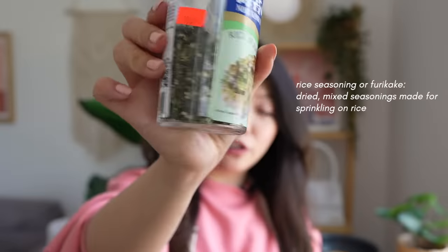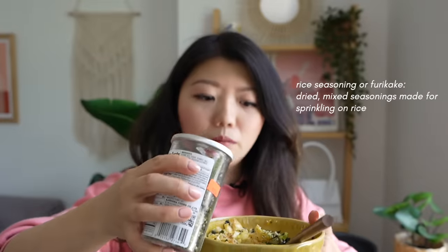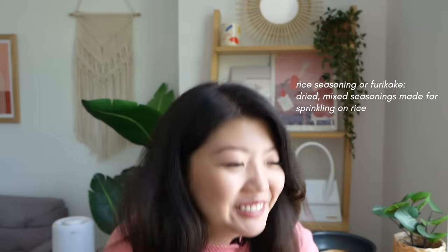For those of you who don't want to use too much soy sauce, you can add some rice seasoning on here — it's going to add an extra layer of flavor. Really, egg rice, you can customize it however you want. It's so, so dang good.